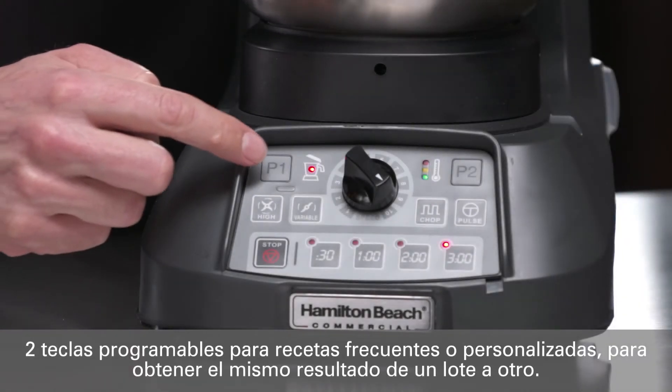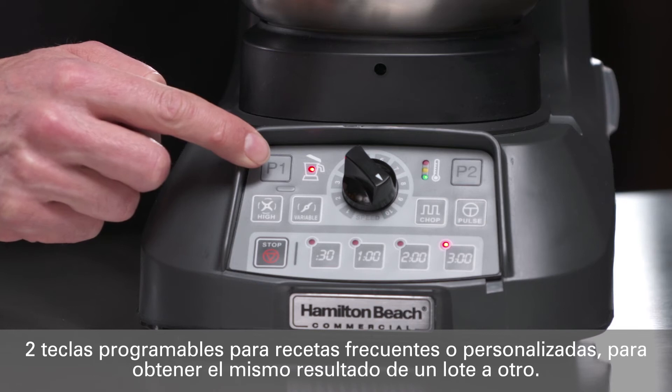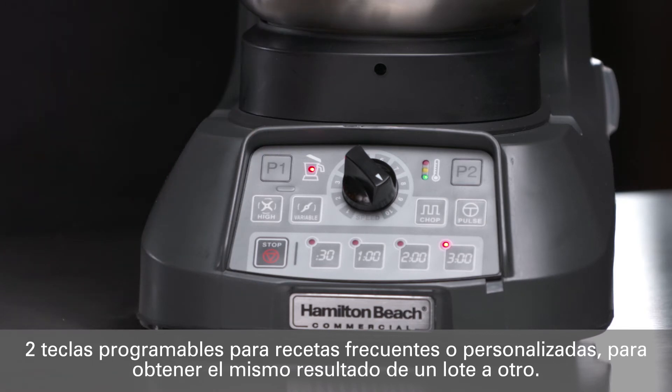Two programmable buttons provide automated blending steps for signature or repeated recipes, keeping them highly consistent from batch to batch, and further freeing up staff to multitask.